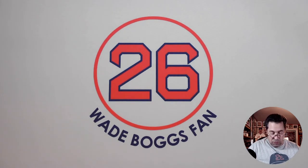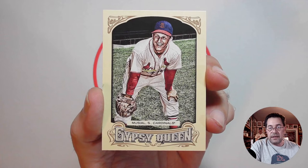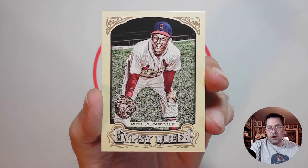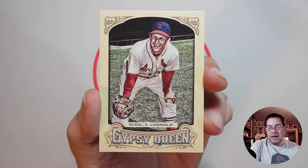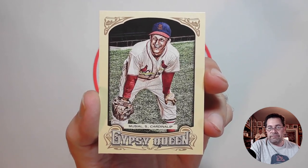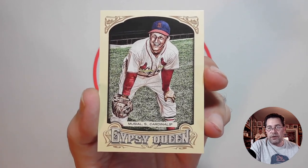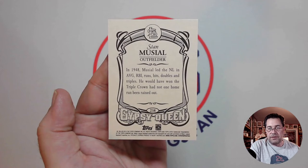Batting sixth and playing right field, we have Stan the Man Musial. This is from the 2014 Gypsy Queen set. Not very often do you see Musial not hitting — most images show him at some point hitting. But here's just a casual, laid-back look of him, either in the outfield or during warm-ups. I thought that was a really cool artist rendering image of him. There's the back — as most Gypsy Queens are, it's a pretty basic back.